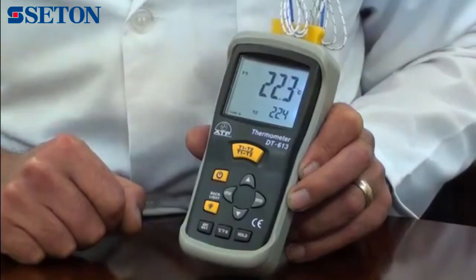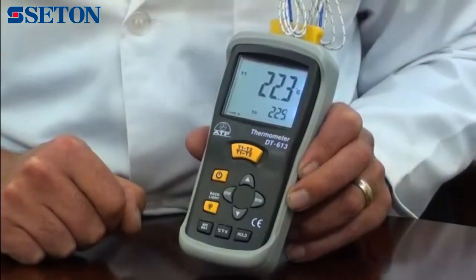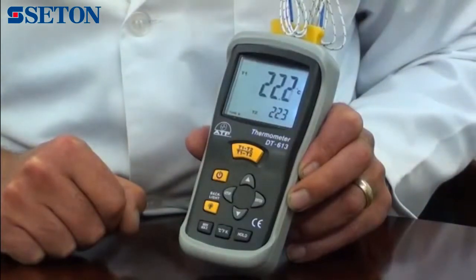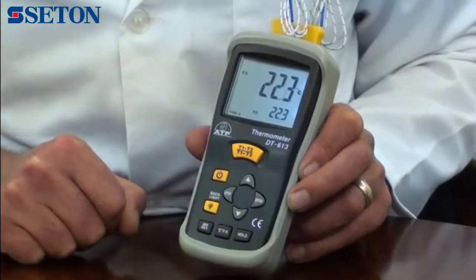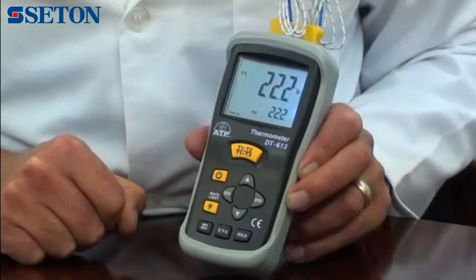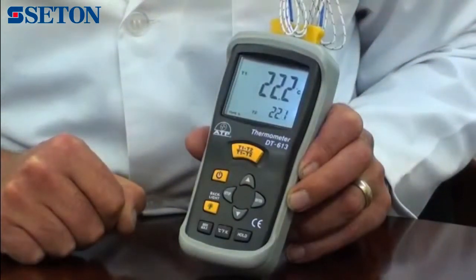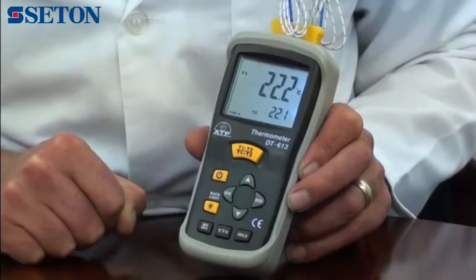It has an overall resolution of 1 degree, but has a selectable resolution of 0.1 degree or 1 degree below 200 degrees. The thermometer is high accuracy, being plus or minus 0.15% of reading, plus 1 degree C, above minus 100 degrees.